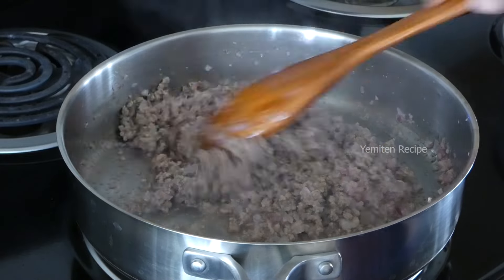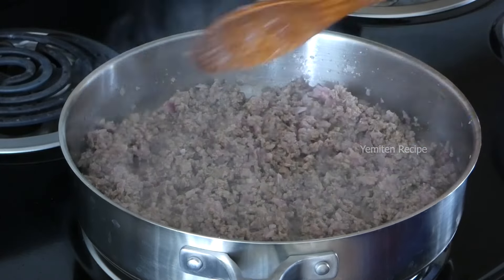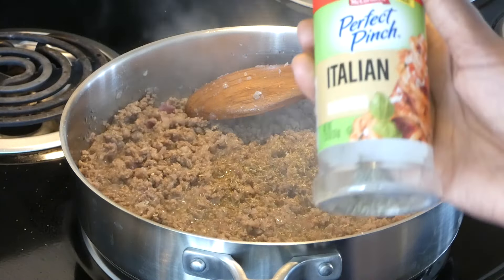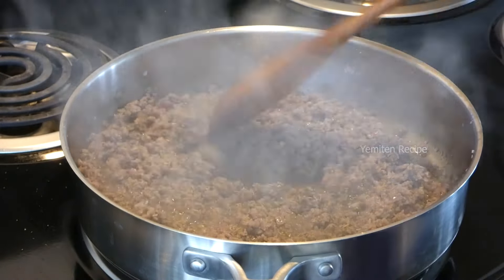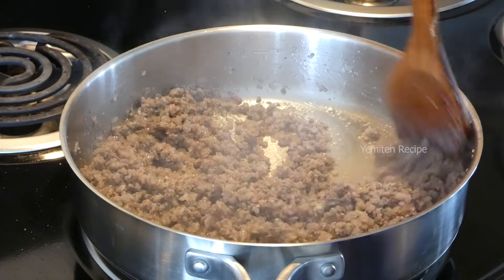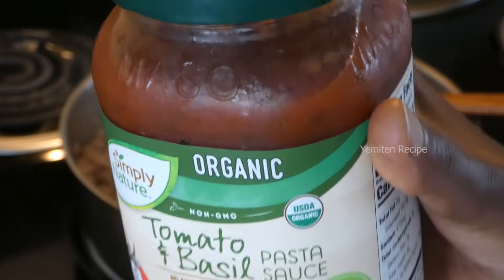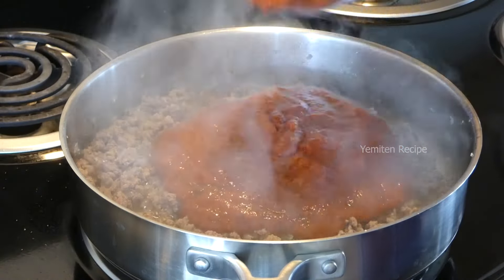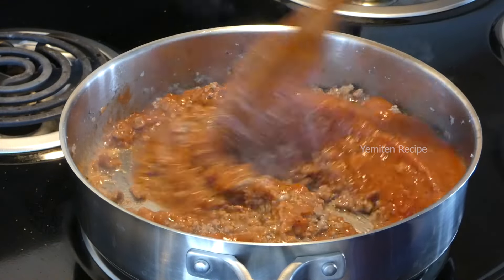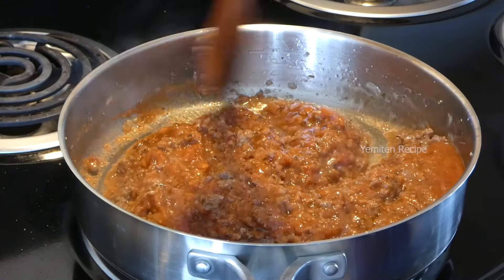This is the first time I used to cook and cook. This is the first time I used to cook in Italian. At this time, I'm going to put my hand on the table. I'm going to put this again at the table. I'm going to put it there. I'm going to put it on the table.